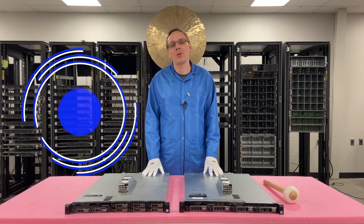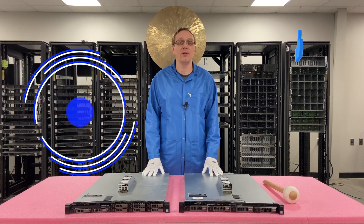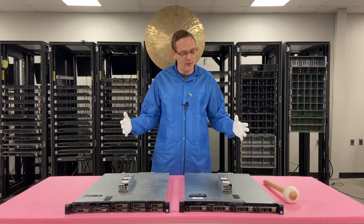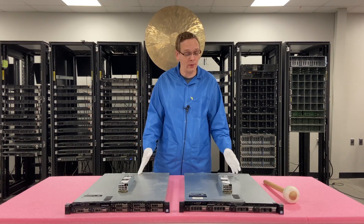Thanks for stopping by today to learn a little bit more about the Dell PowerEdge R330 server. If you find any of this video useful, click that like and smash that subscribe. This video is going to be specifically focused on power supplies, so it'll be a pretty quick video to be honest with you.